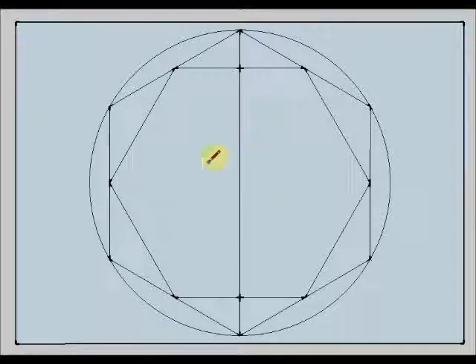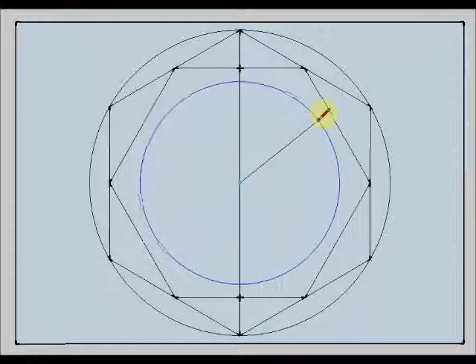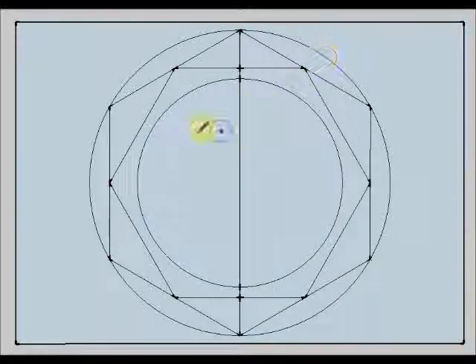Now I am going to draw a new concentric circumference. I have said concentric circumference — what is the meaning of concentric circumferences? This circumference and this one share the same center. When two circumferences share their centers, we say that these are concentric circumferences.